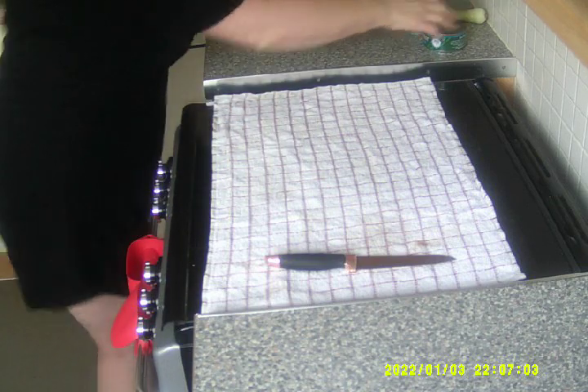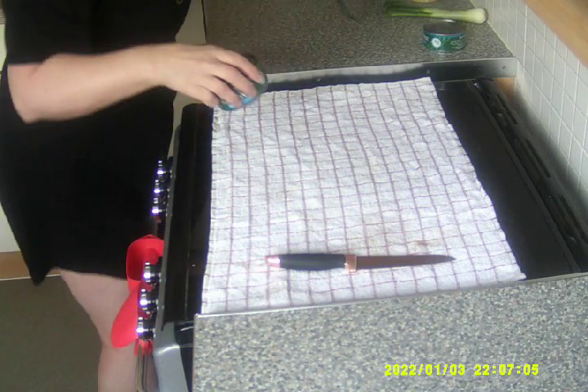Hi guys, it's me again, welcome to my channel. Today I'm going to make a pasta bake. Right, let's get on with it. We need two tins of tuna.